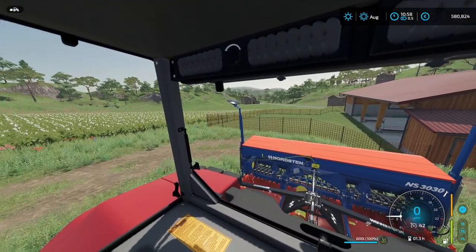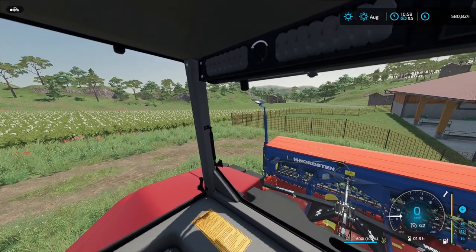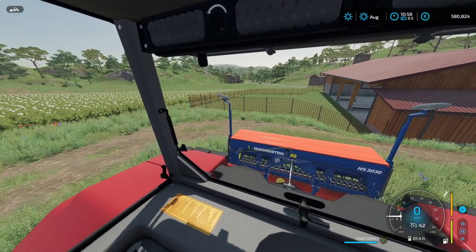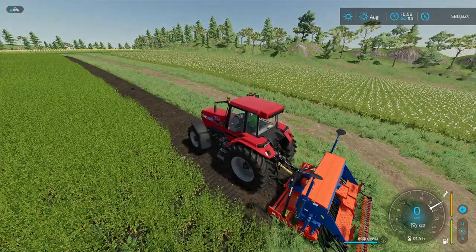Both machines are new, both machines are filled 100%. They're just brand new — we just picked them out of the shop. So I'm going to lower this; it's right on the edge. Let's turn it on and start.